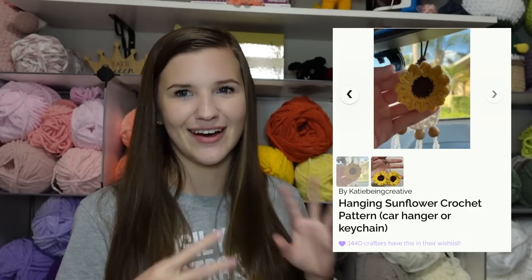Next is my sunflower keychains. All you have to do is weave in the ends — there's not even any sewing it closed because these keychains don't require any stuffing. I finish off, weave in the ends, and attach it to a keychain or hang it from your car mirror. I do have a full video tutorial for this pattern linked in the description. This is one of the only items I'll use worsted weight yarn for, because if you make it in bulky yarn it would be too big for a keychain size.